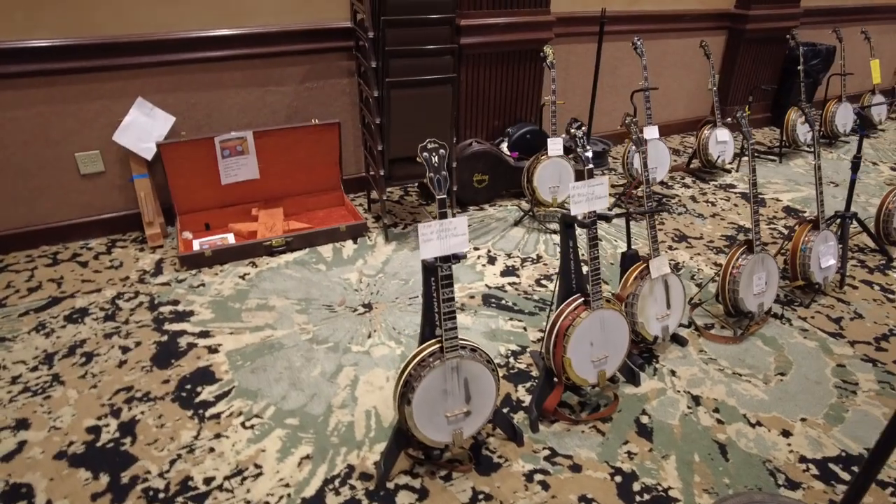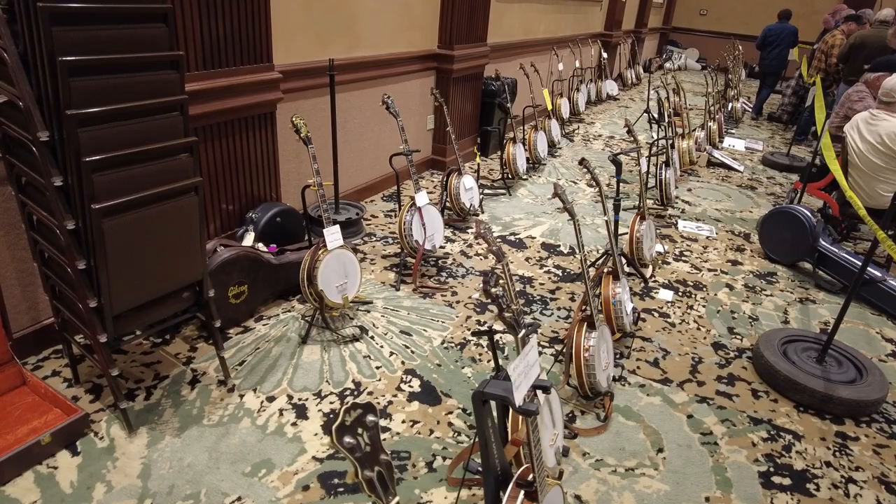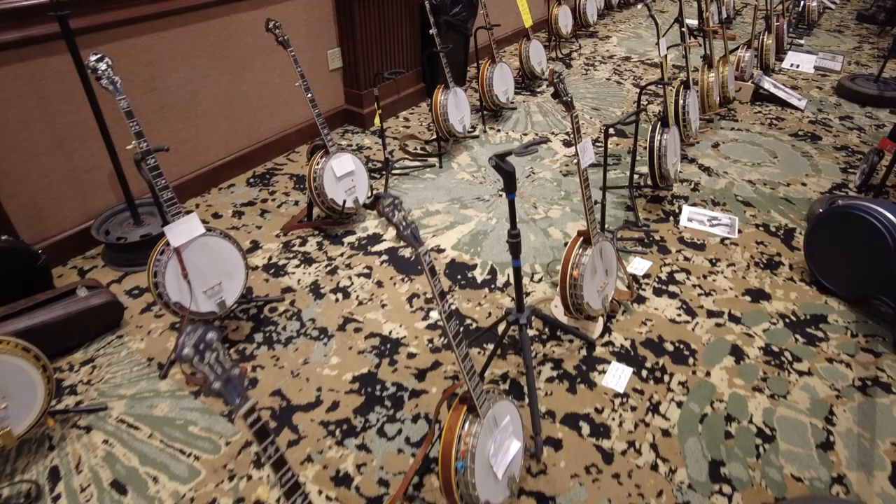This is Banjo Fest. 1939. 1930. This is like serious money right here, guys. All these banjos from the pre-war era — most of them are from before 1941-42.